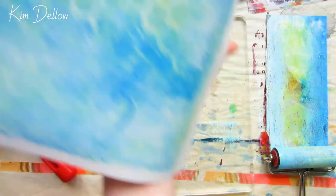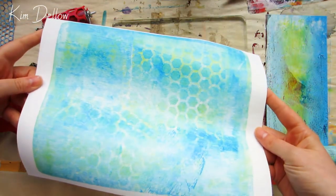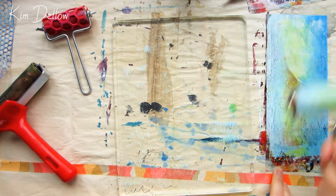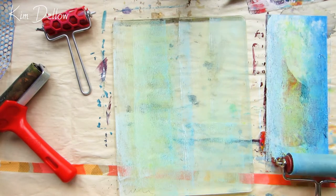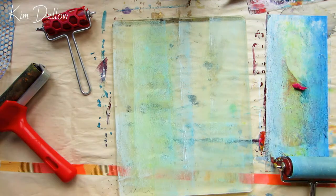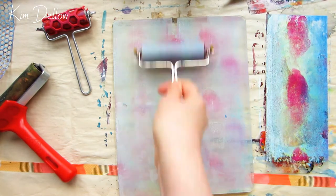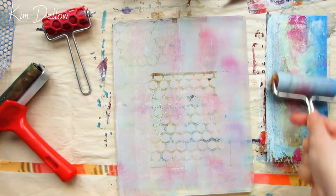If you remember that very first print I did around 1 minute 50 — you can roll back if you don't — I printed directly onto wet paint and it left some paint still on the plate, just lifting off the top layer onto the paper. Have a play and see what effects you can get. If you aren't getting a print or it's just a partial print and not working, the paint is probably dry — all you need to do is add a layer of wet paint and take a print from that.